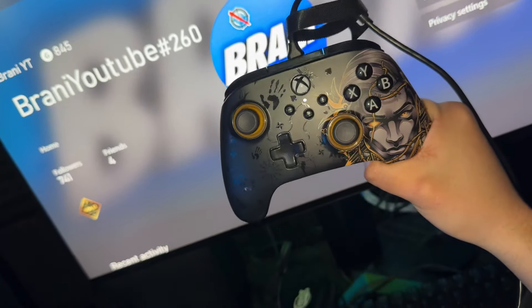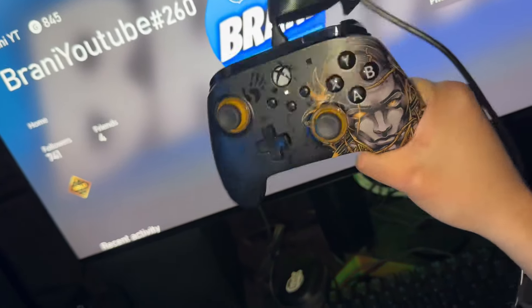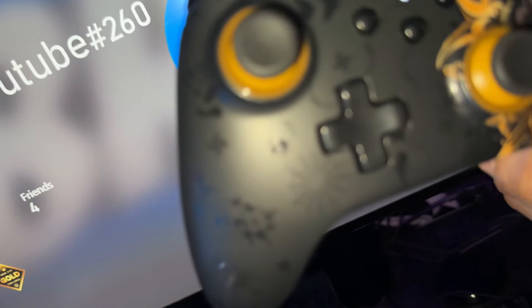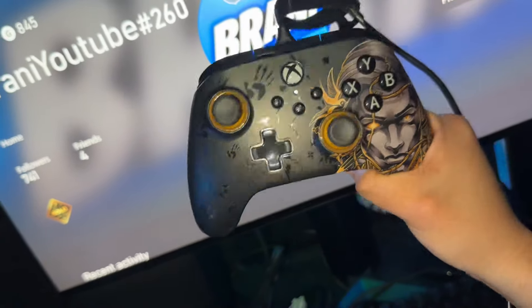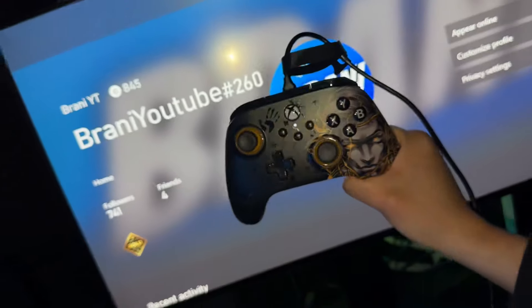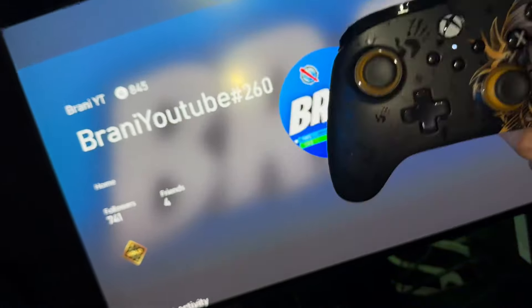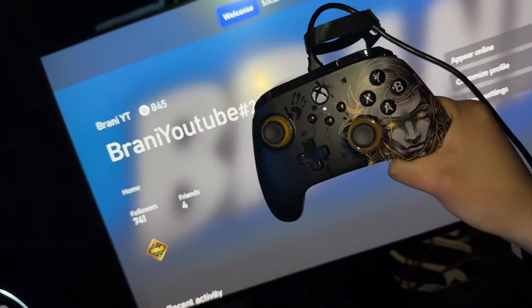That's the controller, guys — pretty cool, not bad. I love this controller. I do wish they had made one for PlayStation. Drop a like, subscribe, thank you so much for watching. I'll catch you in the next one. Much love, I'm out!